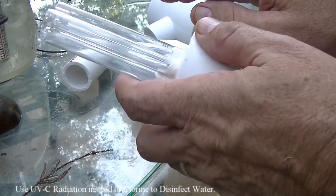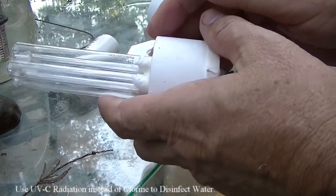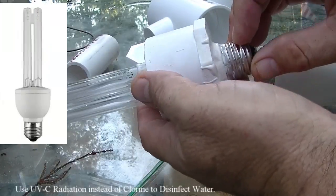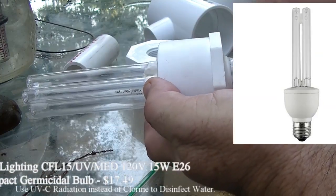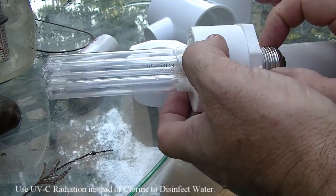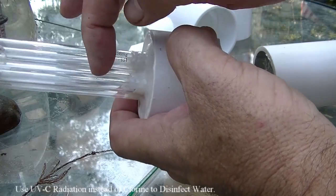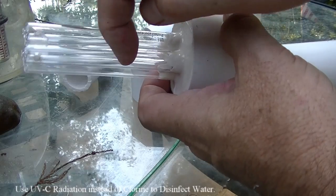I'm building an inline UV water purification system. I've already started this part. I bought this bulb — it's a UVC, not UVA or UVB, not a black light. It's a 254 nanometer wavelength germicidal type of bulb. This is a regular light bulb filament socket, and of course it's quartz glass, which UVC can pass through.